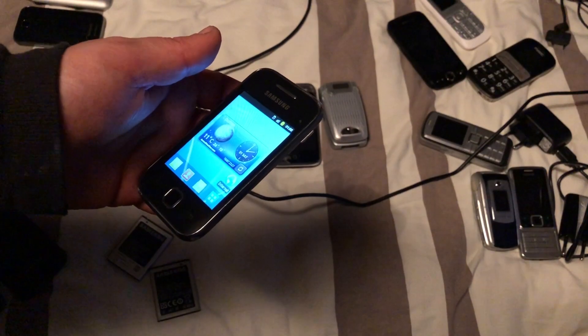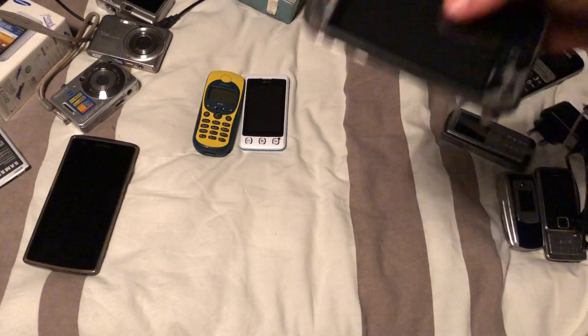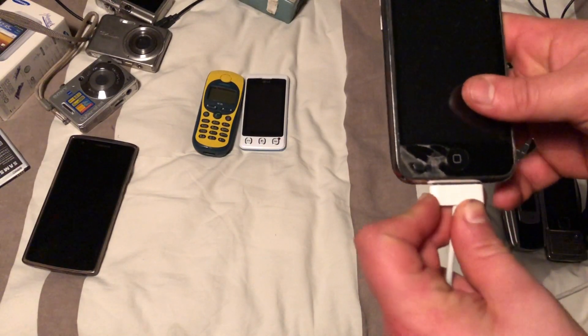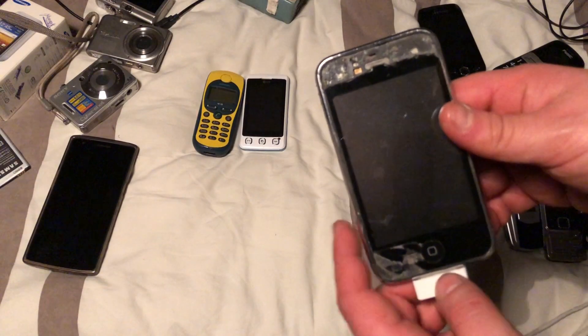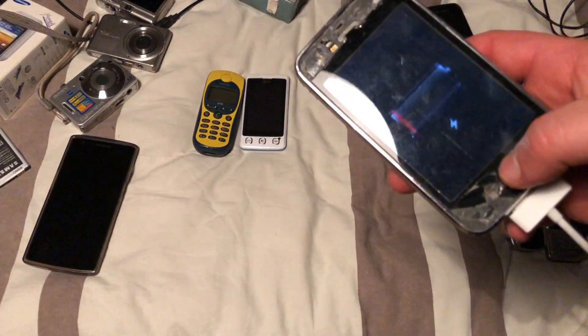So the iPhone — I'm going to plug it in. I'm not surprised if it doesn't work, to be honest. Would be cool if it did, but the battery is completely dead so it's going to have to wait a little bit.